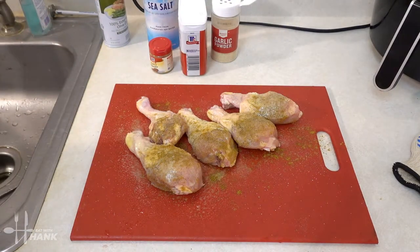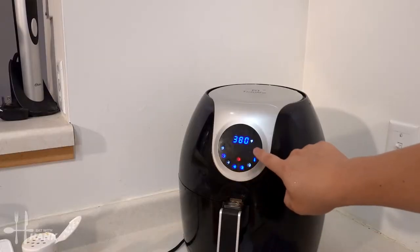Okay, we're set. Now we're gonna preheat the air fryer. We're gonna set the air fryer at 400 degrees and we'll be back.